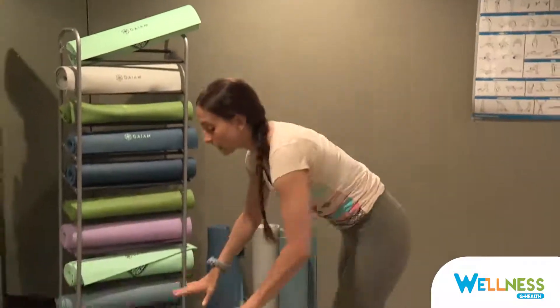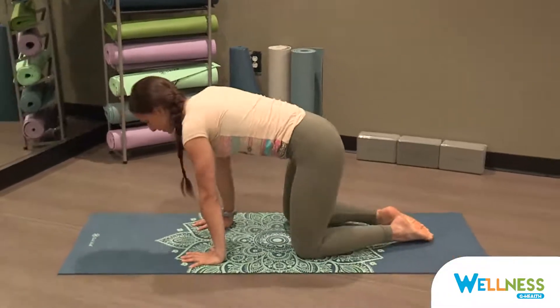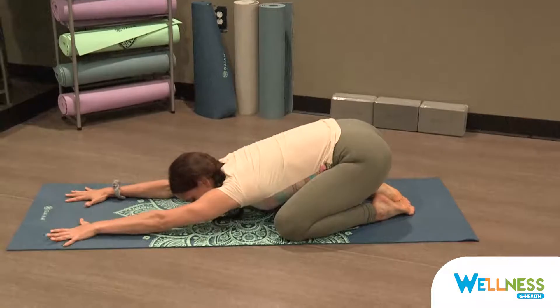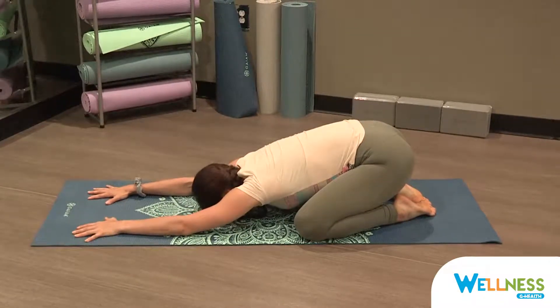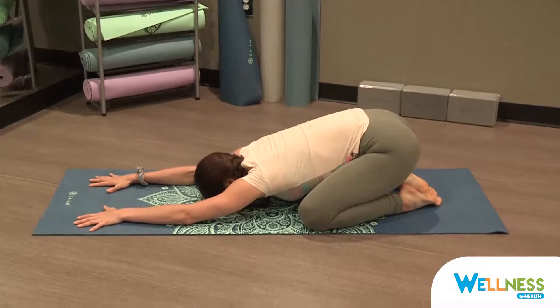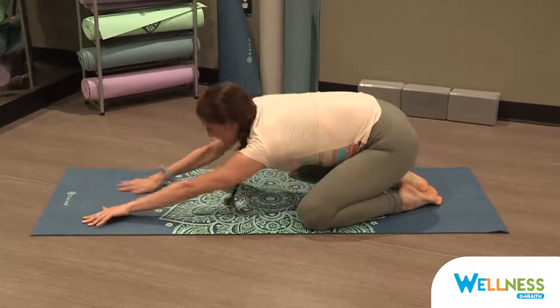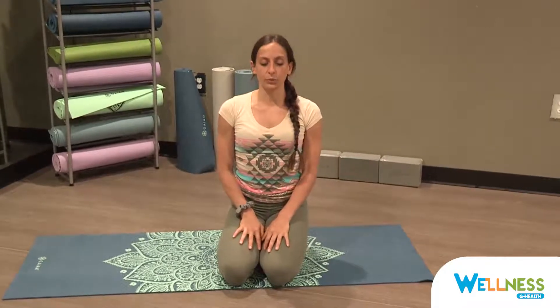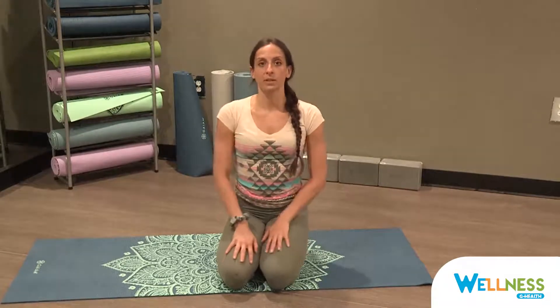Our first warm-up pose will be child's pose. Come on to your hands and your knees, bring your big toes together to touch, separate your knees out wide, and sit your tush on the tops of your heels. Extend your arms out in front of you and place your forehead down on the mat. Let all your muscles relax down and start to gain some awareness of the sound and the rhythm of your breath. Now stay in child's pose and really aim to sit your tush on the tops of your heels and feel the stretch of your hip flexors all the way up to your fingertips. Notice what places feel open and fluid, or notice the places that may need a little extra love and attention.